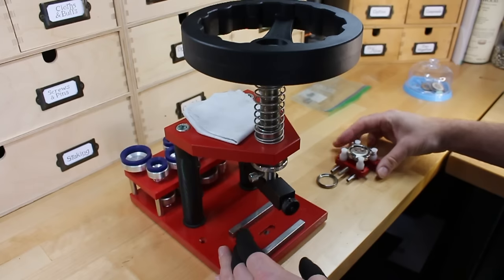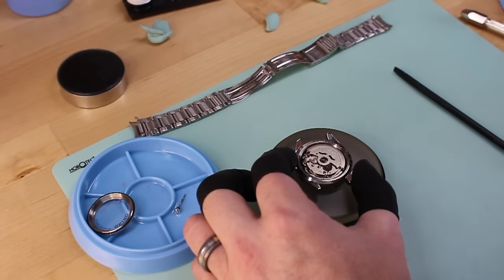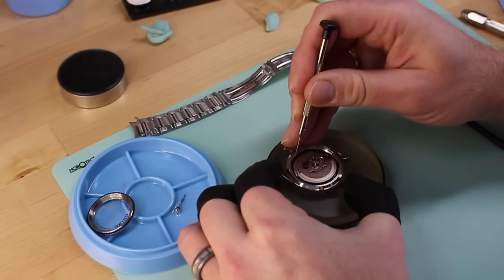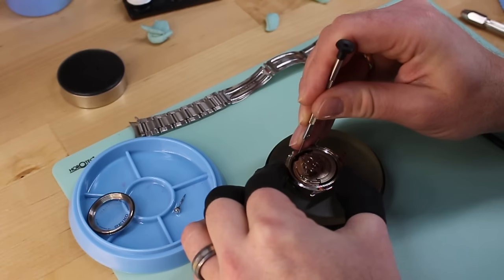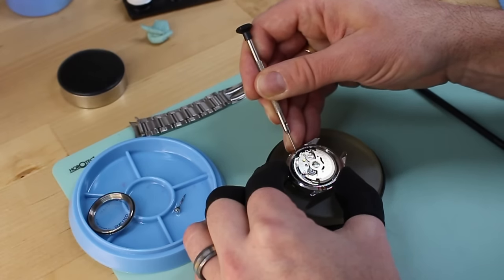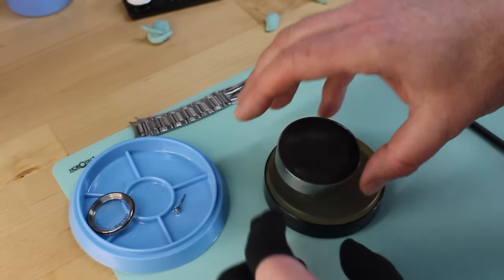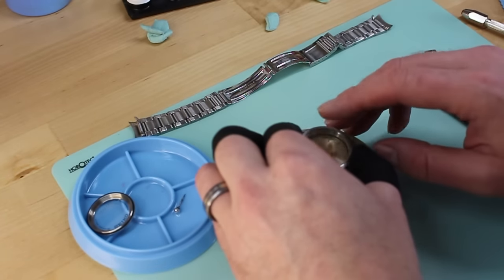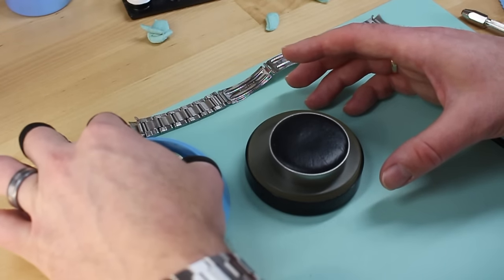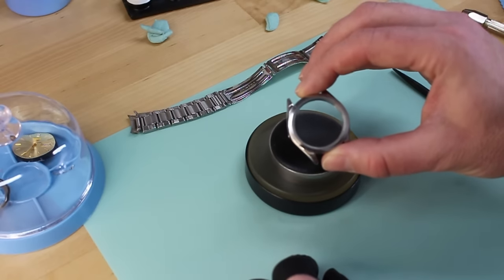That was barely on there — good thing I haven't taken that thing swimming in a while. We're going to loosen the retaining ring, which in this case is integrated with the movement itself, being careful not to mar the threads. Then we'll take the case cushion, gently flip it over, give it a little tap, and out the movement comes. We'll place it in the tray and cover it up — now we just have the case.